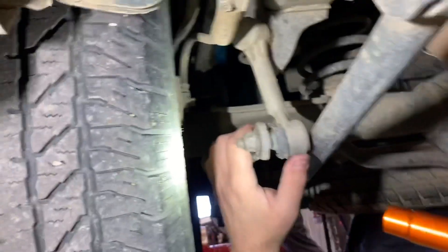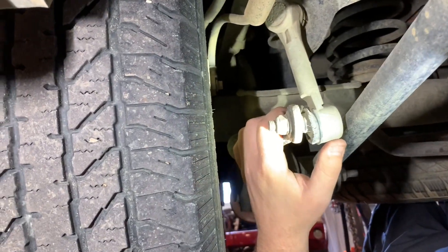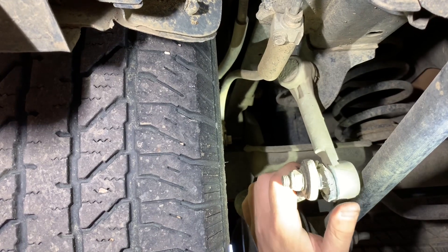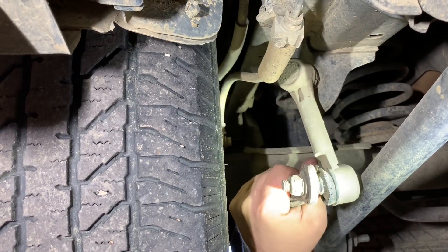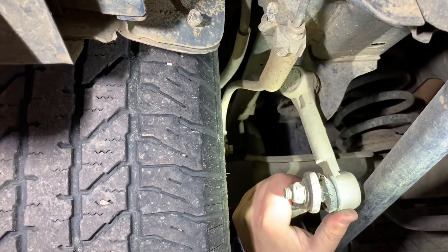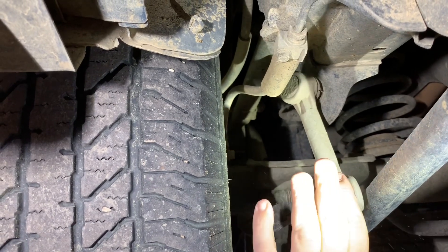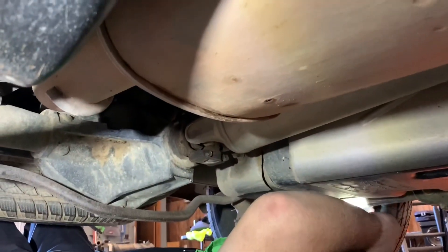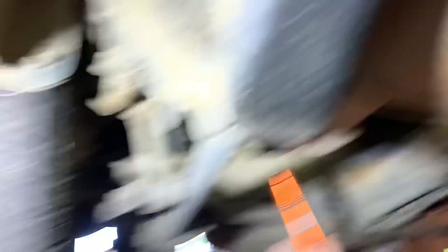All right guys, we're under the car and you can see the end link — how bad it is. Both sides are that way, and we'll show you what to do on how to take these off and how to fix them.